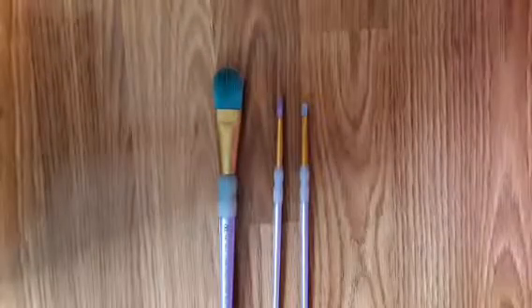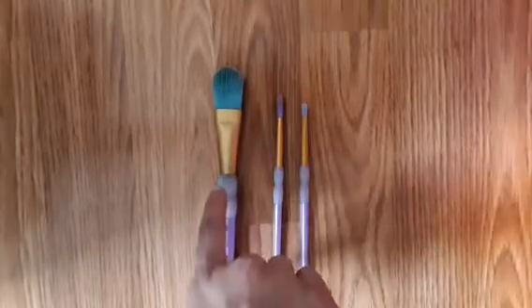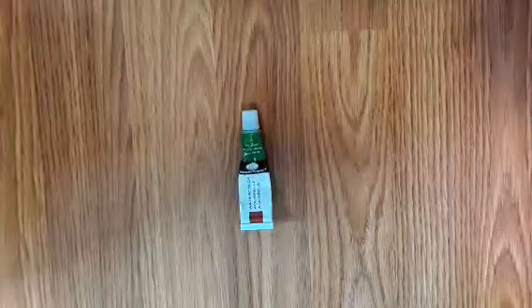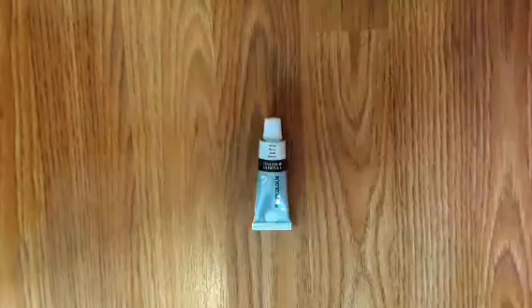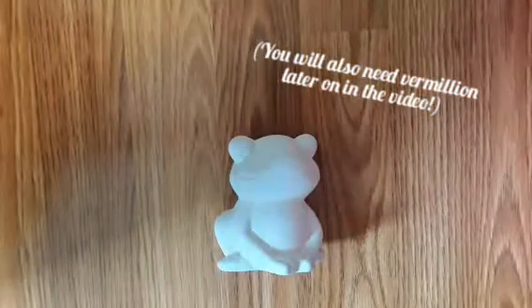For this video you will need three paint brushes: this big one for the body, this one for the eyes, and this one also for the eyes. You'll also need sap green paint, deep green paint, lemon yellow paint, black, and white.